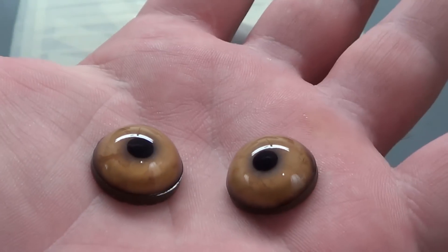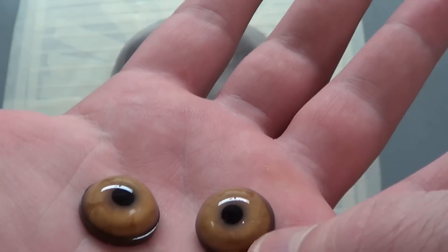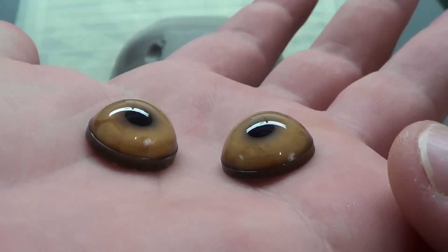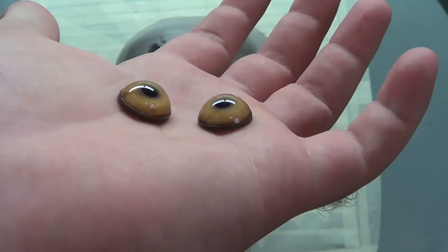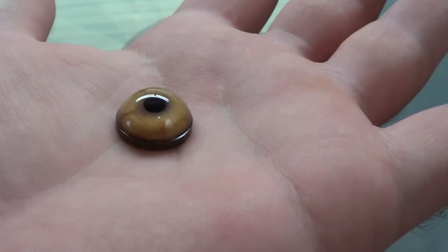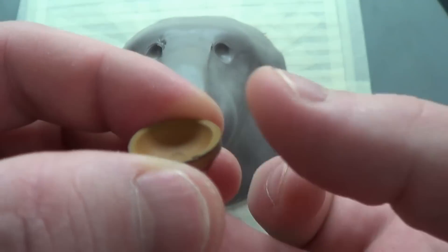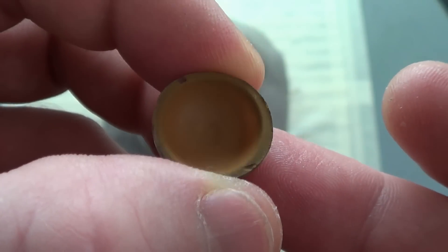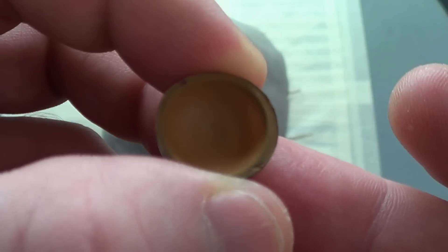I got these — I mentioned in the last video that I was going to get some eyes from a taxidermy supplier. They just came in the mail today and I just wanted to show everybody what they look like. Let me put one down. They're glass, and on the back side they put a little dimple there — that's where the pupil is.